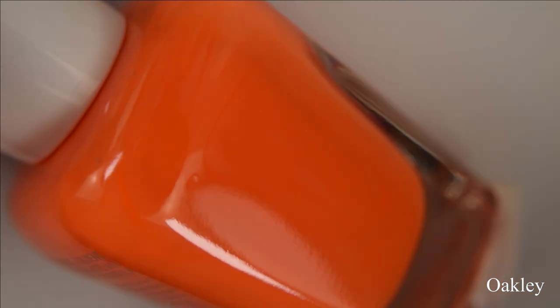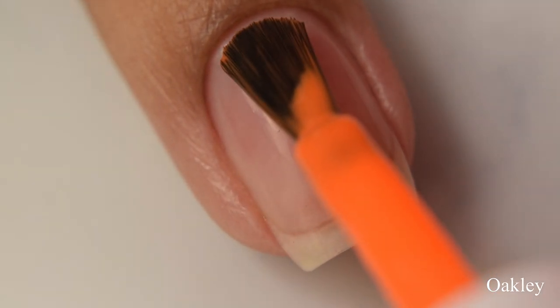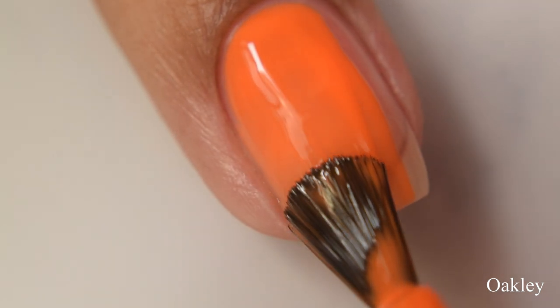First up is Oakley. This can be described as a fiery bright orange neon. This is quite, quite bright for an orange and these are all so, so pretty. I am loving this collection.